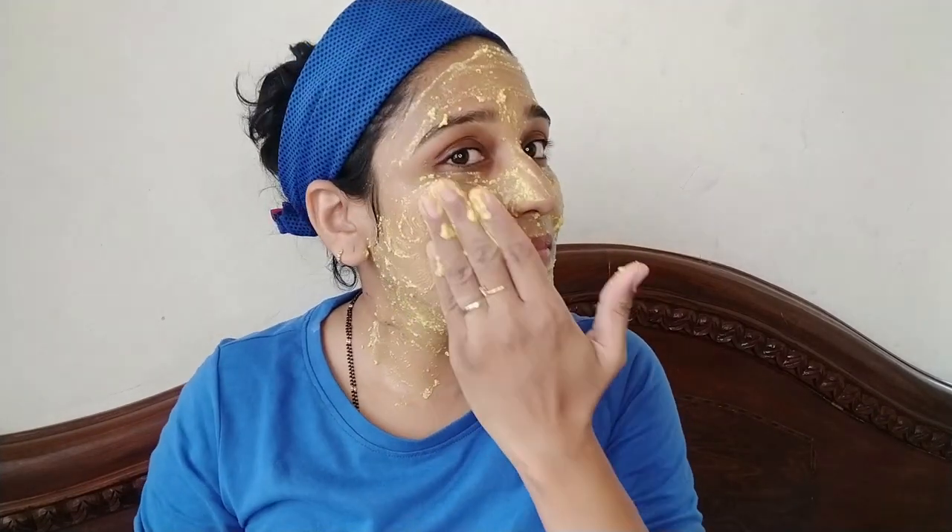It will not be fully dry for 15 minutes. Once it is dry, we wash it off with water. When we wash it off, we apply moisturizer immediately. We apply it in packs — there are chances of skin pH variations, so apply moisturizer immediately after washing.